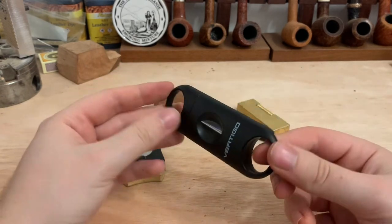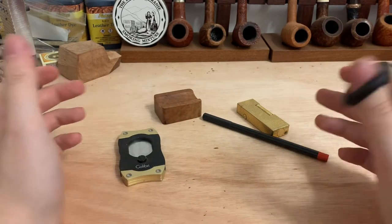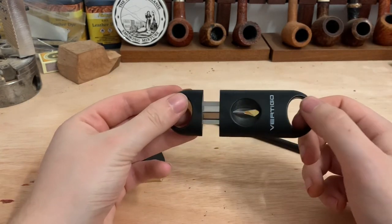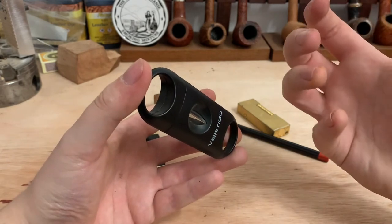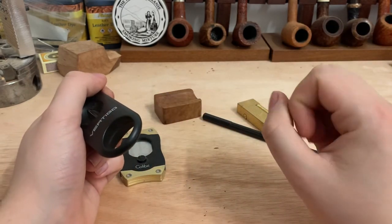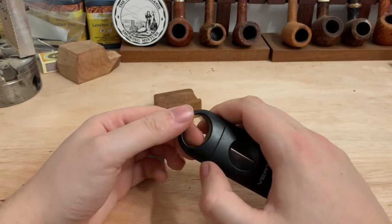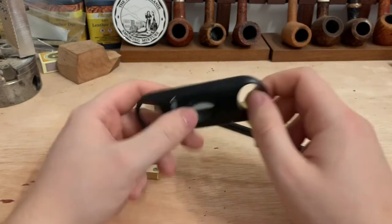Secondly, here is the V cut. Typically a V cut was known for torpedo cigars — like piramides and belicosos — which are cigars tapered to one end, typically towards the head. The old rule was you would use a V cut to keep as much of the cigar intact. Instead of using a straight cut, to get a draw you have to cut quite a chunk off, whereas with a V cut the idea is you don't. But you can also enjoy a V cut on more normal straight-sided cigars called a Parejo.